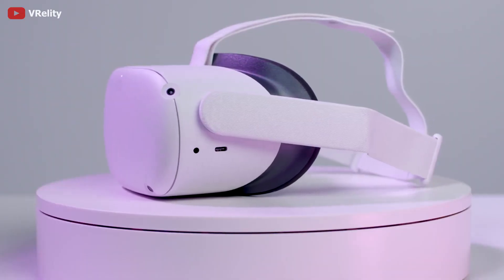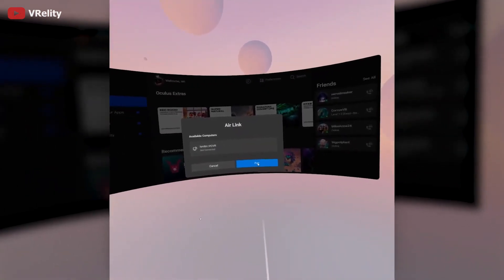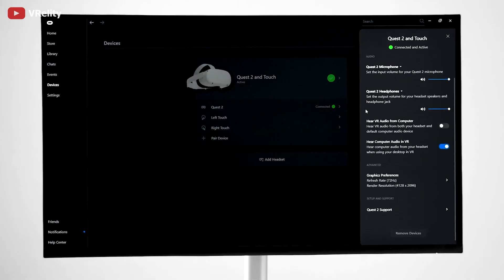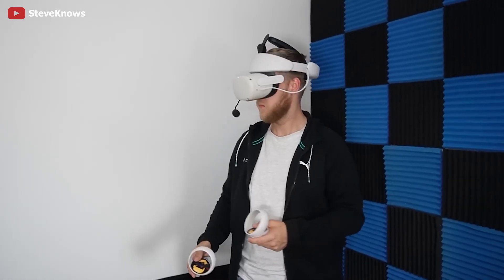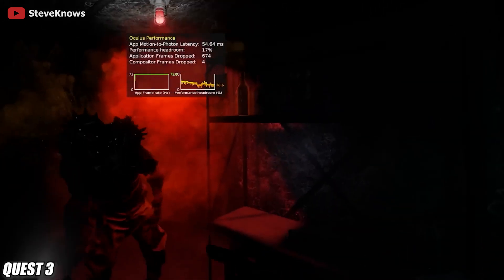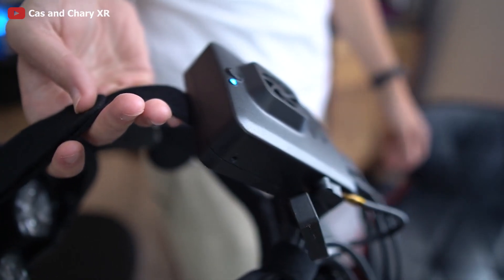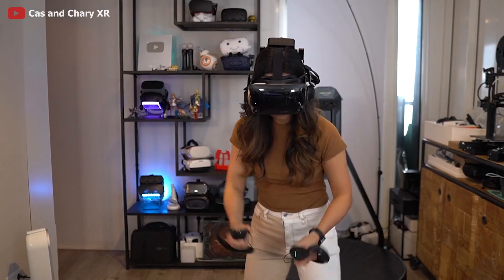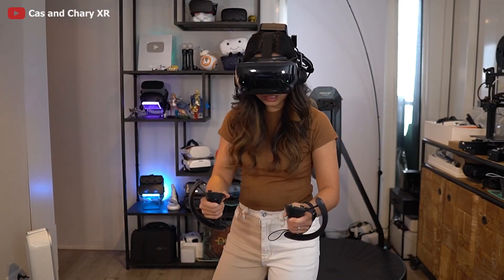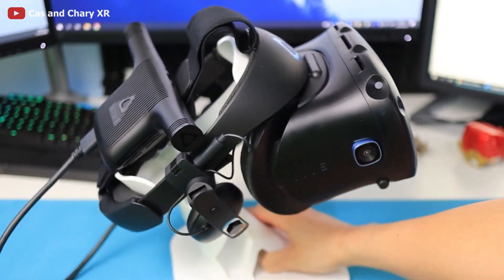As a kind of substitute, VR image streaming over WiFi became a thing for some brands, but these solutions introduce noticeable image compression, higher latency, and a significant step backwards in terms of rendered resolution and visual clarity. And sure, there are a few wireless solutions existing as of now, but none of them provides the true experience of what PC VR stands for or actually deserves.